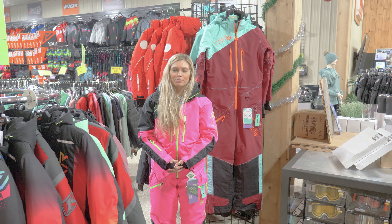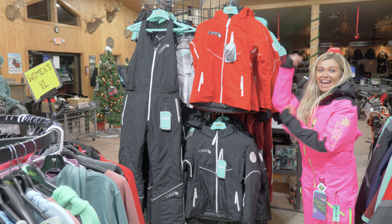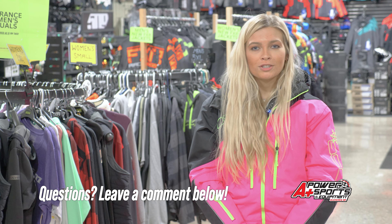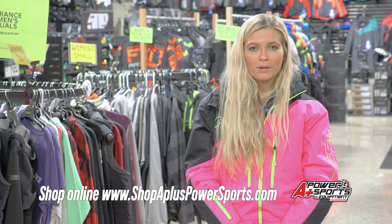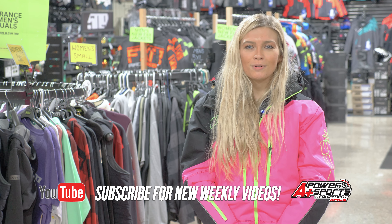Behind me is the other color option we have in store at our dealership. They do offer more colorways as well, and we do have their lineup of jackets and bibs. That sums up the DSG Monosuit 2.0. If you have any questions, leave a comment below. You can shop all of our current inventory at shopapluspowersports.com. Subscribe to our channel for new weekly videos — thanks for watching.